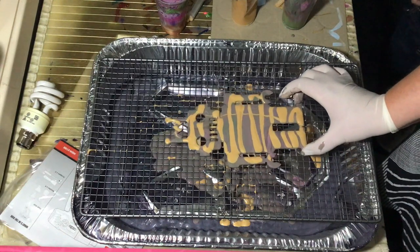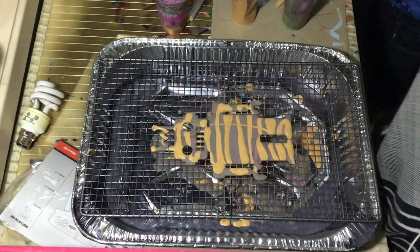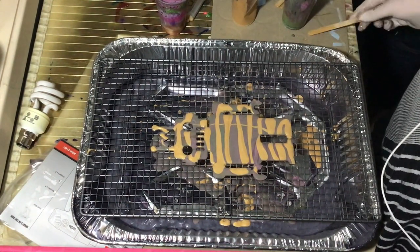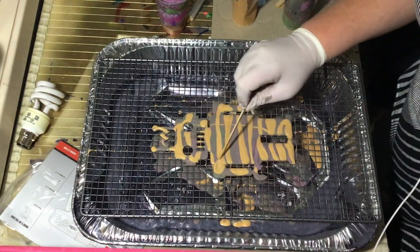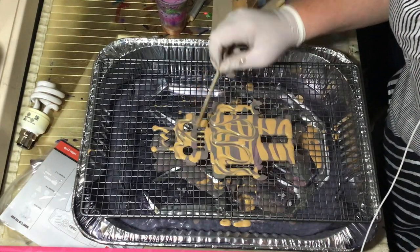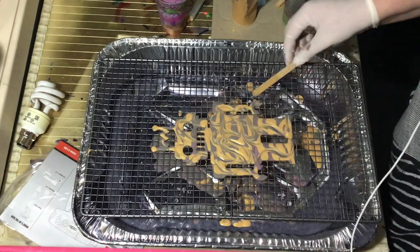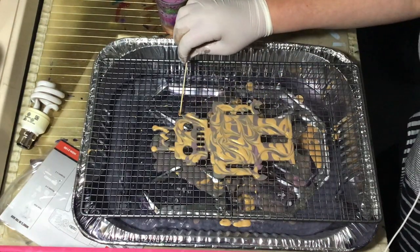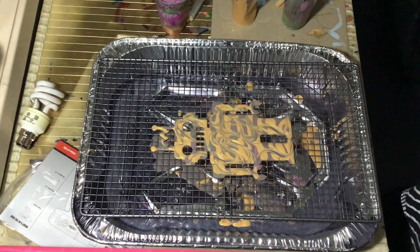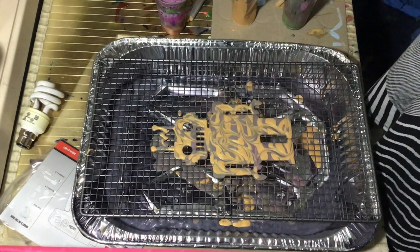All right, and there is robot man. So I might just for the sake of playing do some cool patterns on him. Okay, that is a fun little play with all the leftover paint that I had.